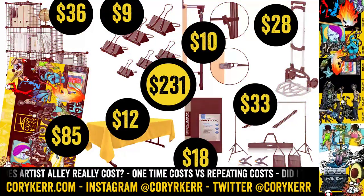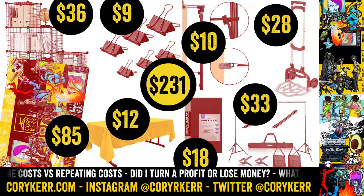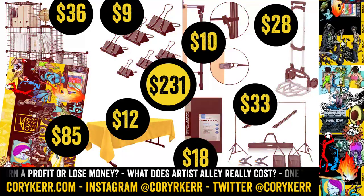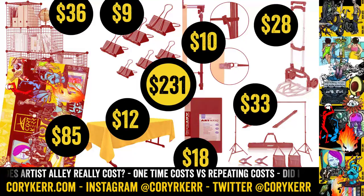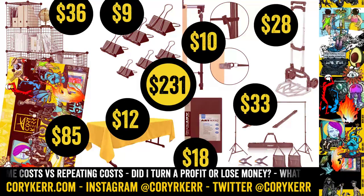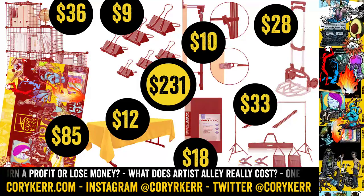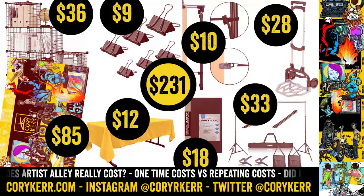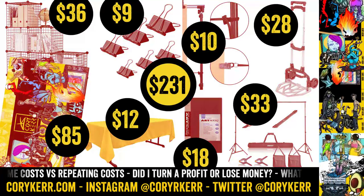So to start off, here are my booth costs. I got a bunch of different things to kind of set up the booth. They all added up to $231. I got a big banner — you guys have seen it in other videos, that big banner over on the left — that cost me $85 to print. It's vinyl. Then just above that are a kind of grid wall. They're modular, in 12-inch by 12-inch squares with little clips. Those are $36 for a big set. They're portable and you can configure them in any way you want.